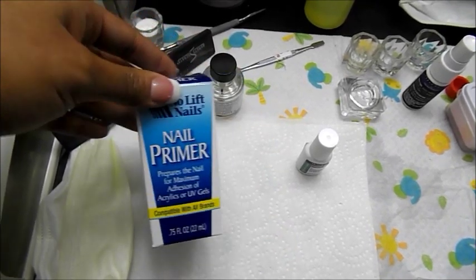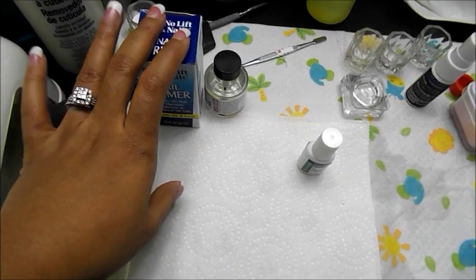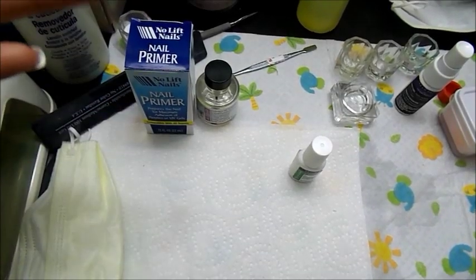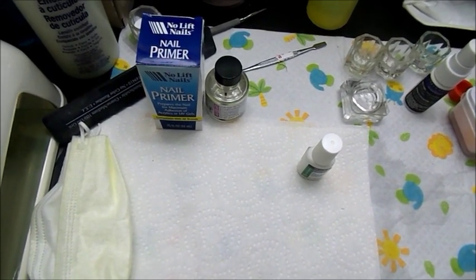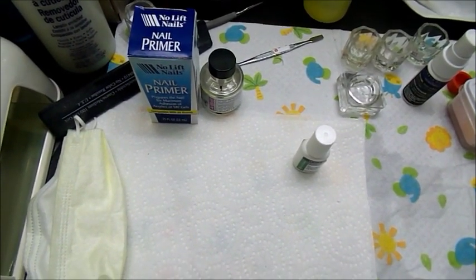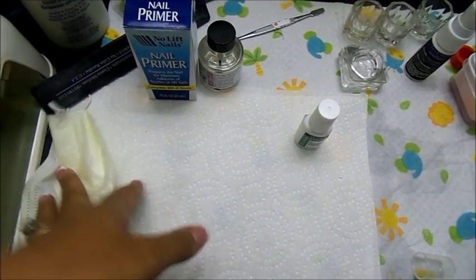You would also need some nail primer. I purchased this from Nolift from Sally's — it's the Nolift Nails brand. Like I said in my actual tutorial, I believe that this brand is only sold to professionals. It's not something I'm making up; it was just what I was told at my local Sally's. Every location could be different, so I'm just letting you know that.